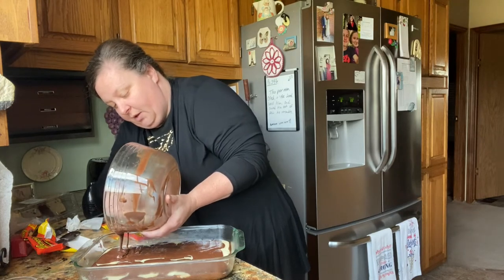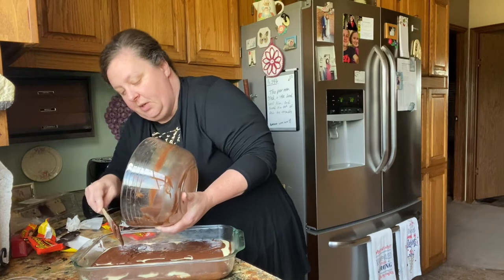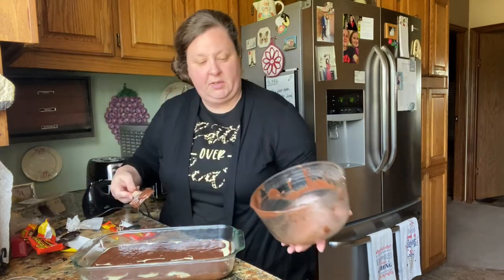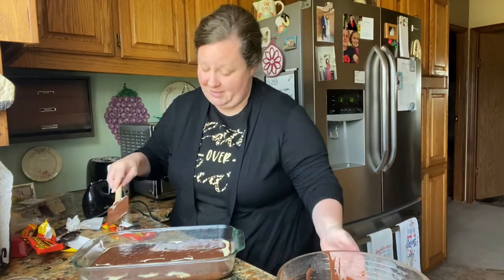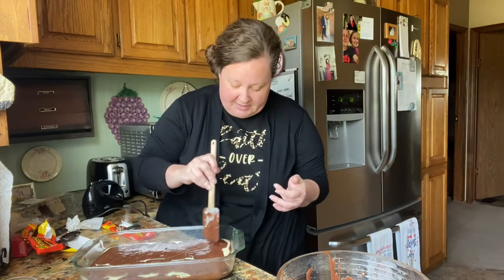There are so many things you can do with brownies. I don't like just making regular brownies with nothing else — put a layer of coconut, put a layer of pecans, put a layer of chocolate chips. It really spruces up a plain box of brownies.